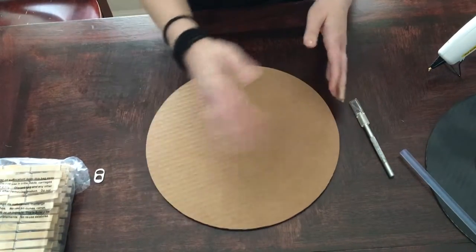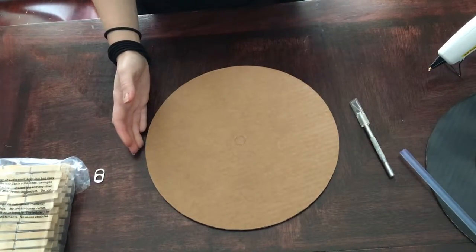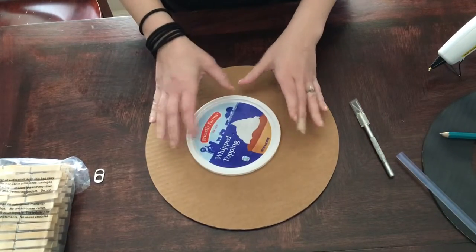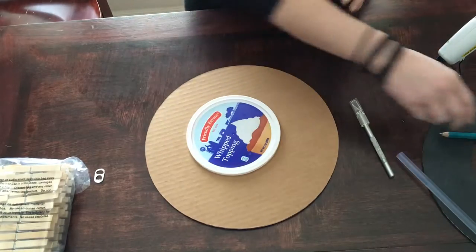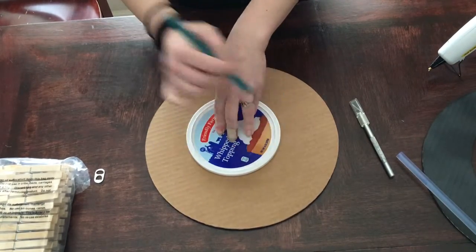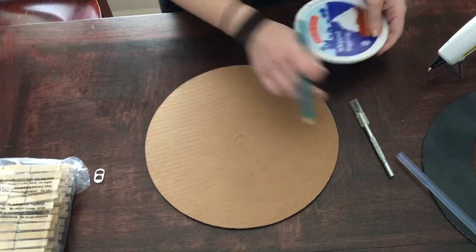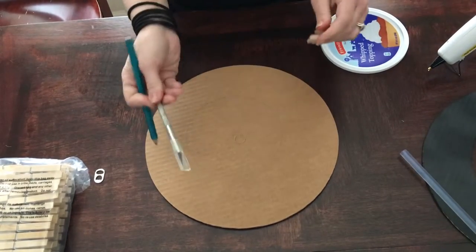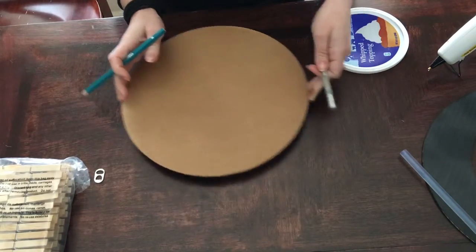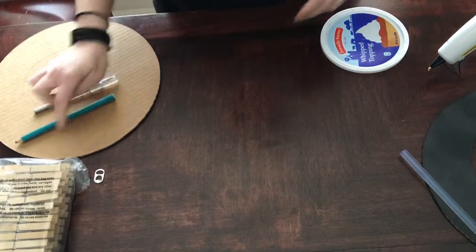To start, you're going to take your round piece of cardboard — if you have to cut it out of a regular piece of cardboard, that's fine too. Then you're going to take a lid or any other circle shape, just for decoration mainly. You're going to trace around it and then cut it out. Just cut around your circle — now you have a circle within a circle, and it gives it a little more life.